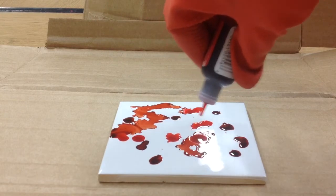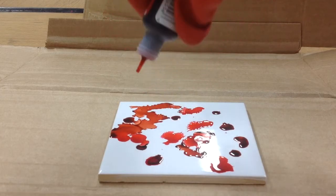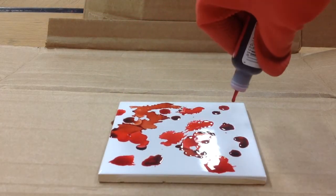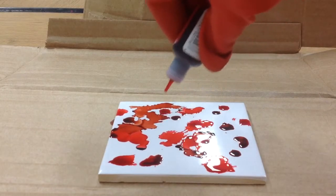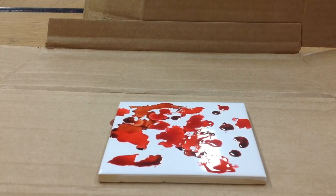What happens if I do a dot right on top of another dot? Oh, that was pretty. Let's try that again. Wow, it does some really cool stuff, this alcohol ink. You don't want to get it on your hands. Nice and slow — a little goes a long way.